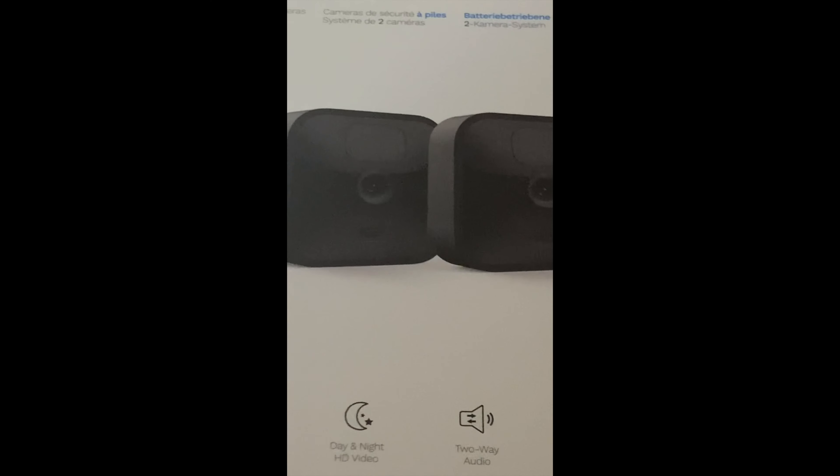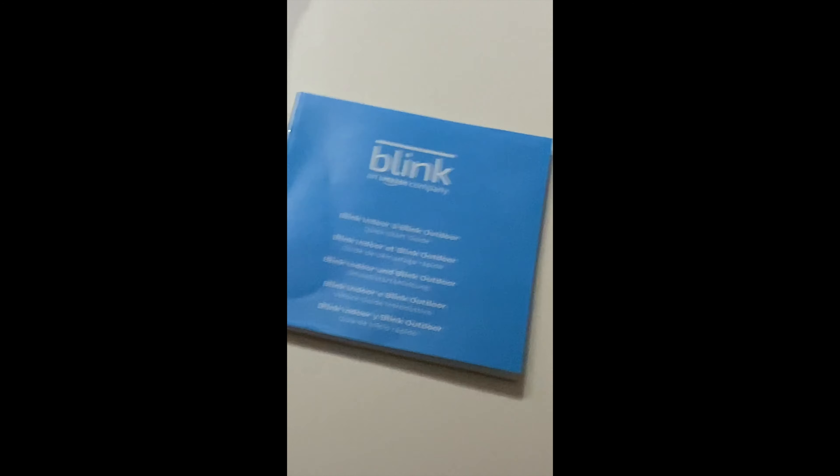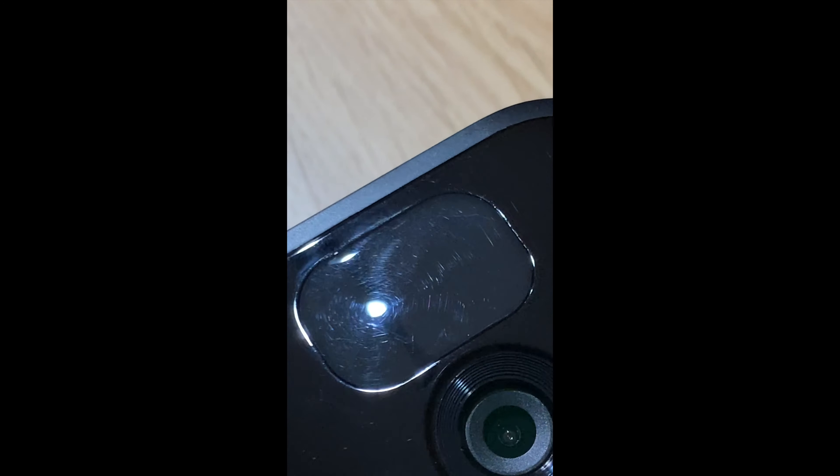Here we are, guys. This is the Blink Outdoor Camera Review from Amazon. These just arrived and I've only taken one out to connect and configure. You can see it here, all connected — you see the blue light here, it means it's recognizing my movement. If I tilt it, you can see on the upper part the motion and light sensor. Then you see the camera, and this device works just with battery.